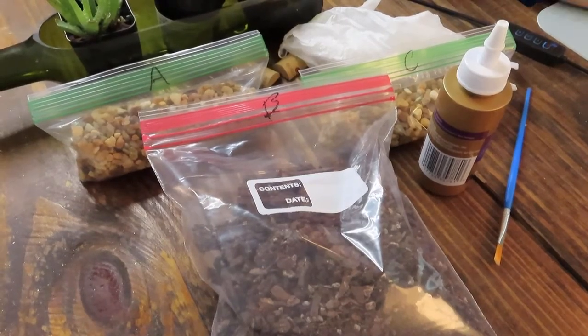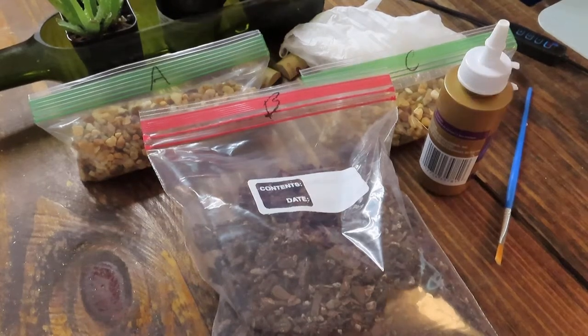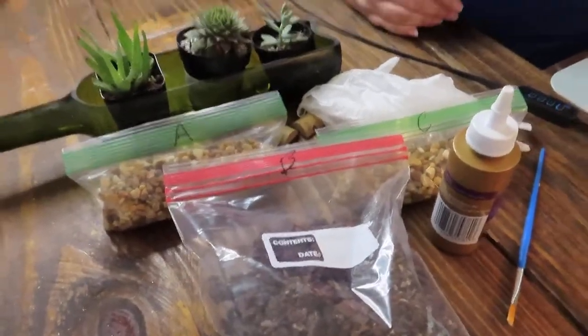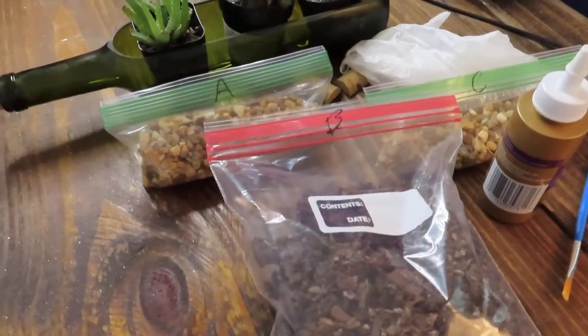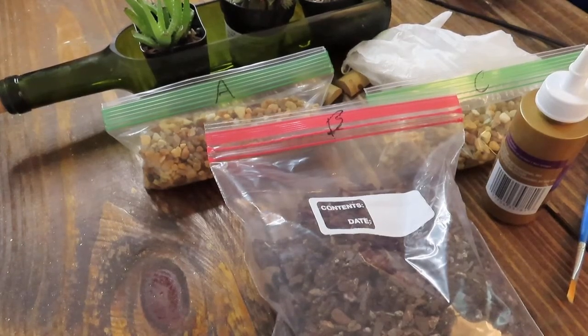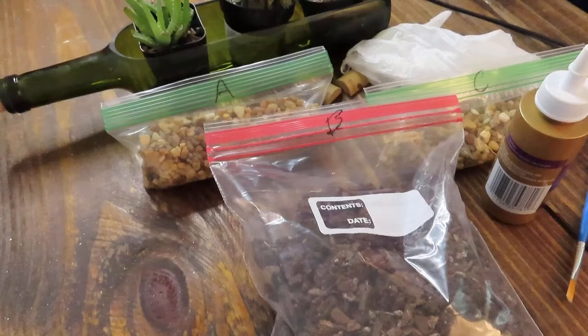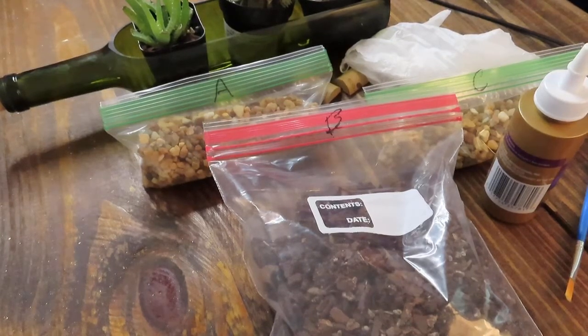Hey guys, this is Lauren with Bushel and Peck. Thank you so much for joining us. Today we're going to be working on our wine bottle succulent class. So if you are watching this video, you are getting one of our take-home kits either from MWR on base, or message us on our page and we got one ready for you.